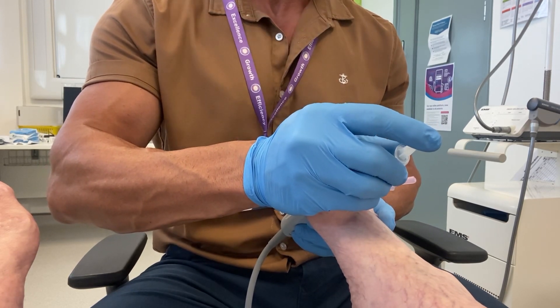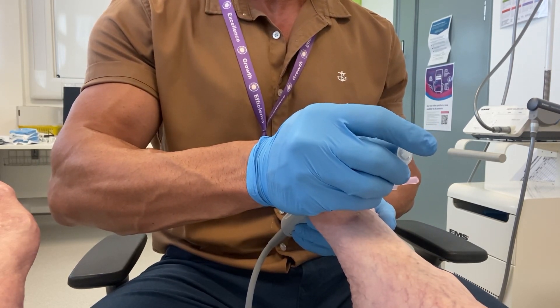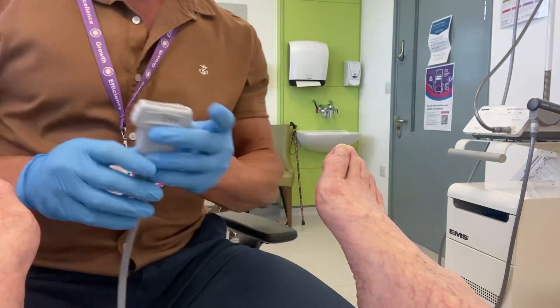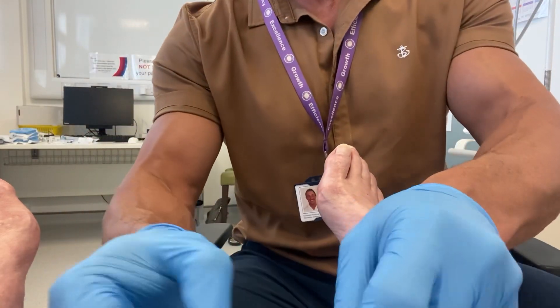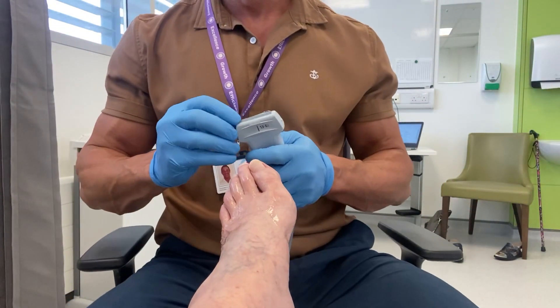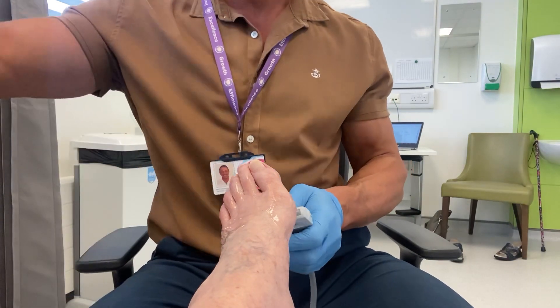We use the ultrasound to have very accurate needle placement. This allows us to use less corticosteroid than with corresponding blind injections. There is some use of local anaesthesia mixed with this to make the injection more comfortable.